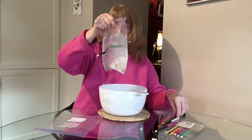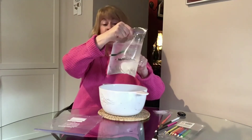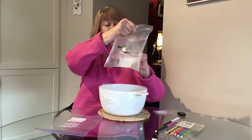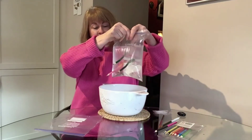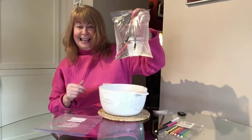There we go — no water coming out. And the next one — no water coming out. One more for luck. And there we go. You can see the bag is staying.